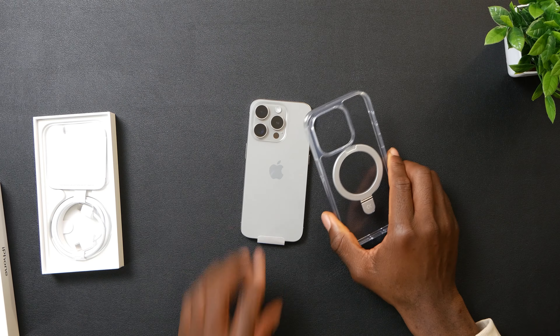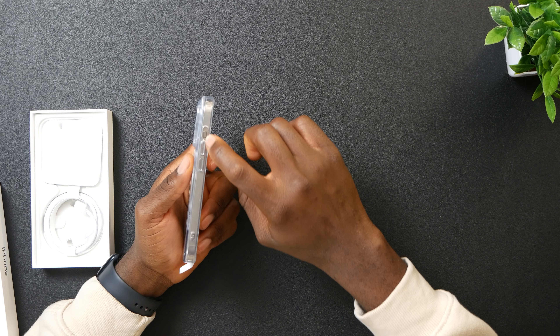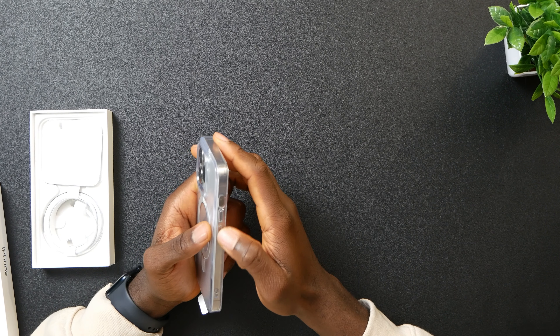I'm actually filming with my iPhone 14 Pro right now, so if you're thinking about what the camera looks like, that's how it looks. I think it's kind of the same size. I'm going to test out my 14 Pro phone case — it's literally the same thing. The only difference is the action button over here, where the 14 Pro had a switch button.